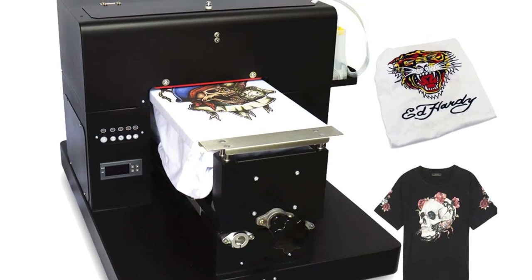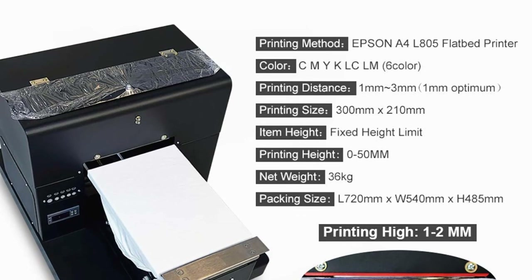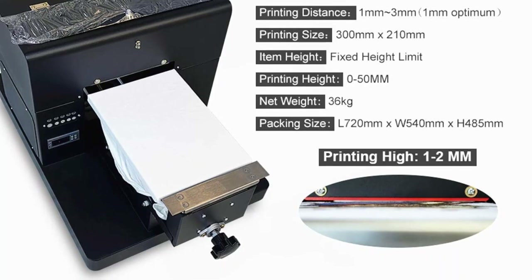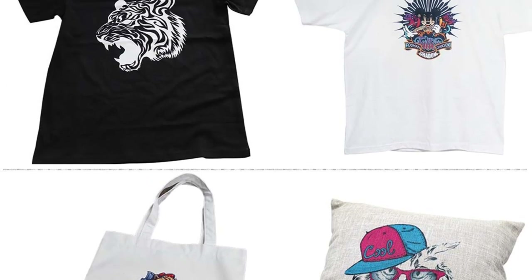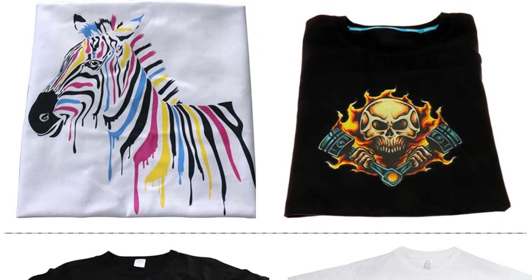The prints are scratch-resistant and waterproof. The overall print quality is excellent and the design will not fade away with time. Keep in mind that you can only use the DuPont P5000 Plus series of textile inks with this printer, as the use of other inks can greatly damage your printer. You also need a heat machine for this printer.